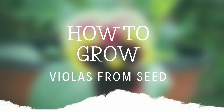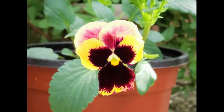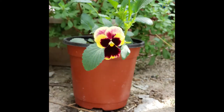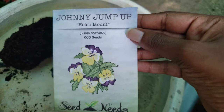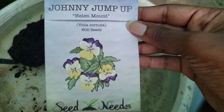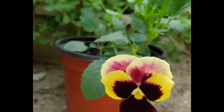Hey guys, it's Akila, and today we would be looking at how to plant violas, also known as Johnny Jump-Up, from seed. I have never seen this plant sold in any of my local plant shops. I bought these seeds a few years ago because I wanted to add some color to my garden, and after planting them my seedlings didn't do too well and the plant just kind of died. The plant really looked as if it didn't want to be here, and I didn't understand the reason why. I ended up putting the seeds away, and now here I am a few years later trying to do this again.